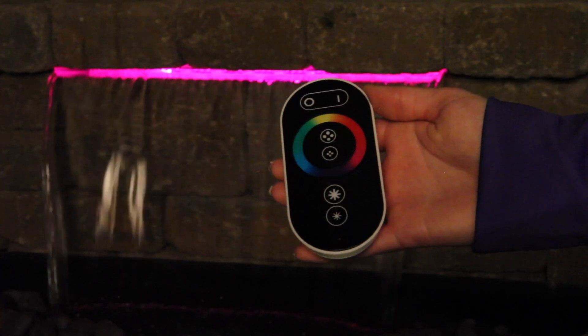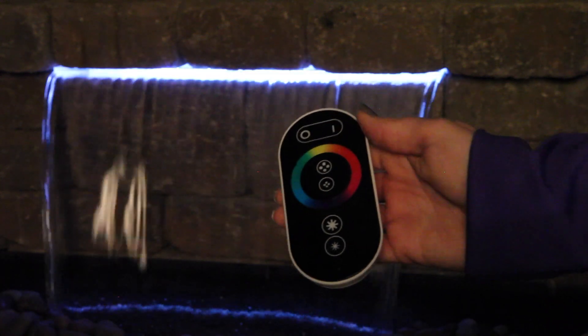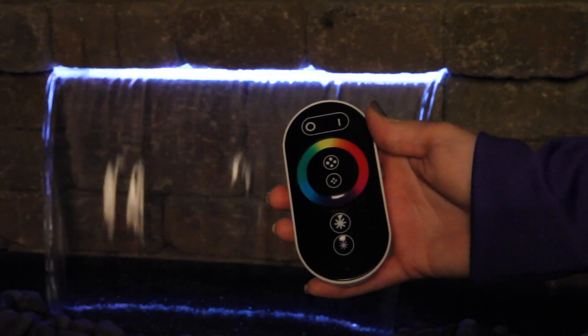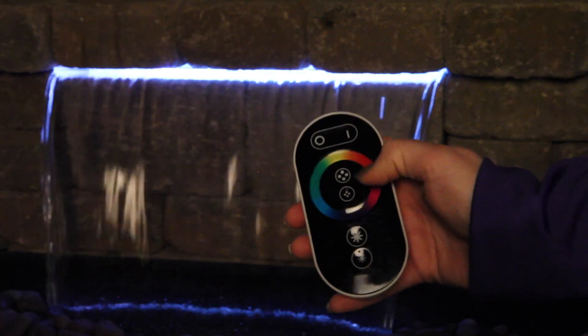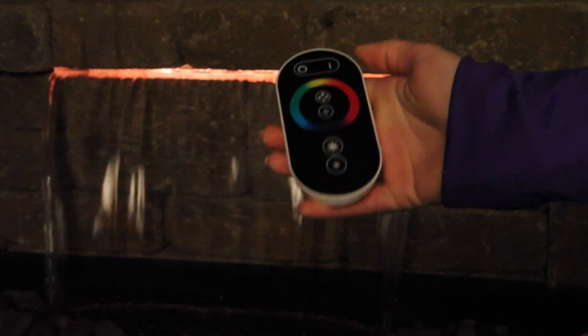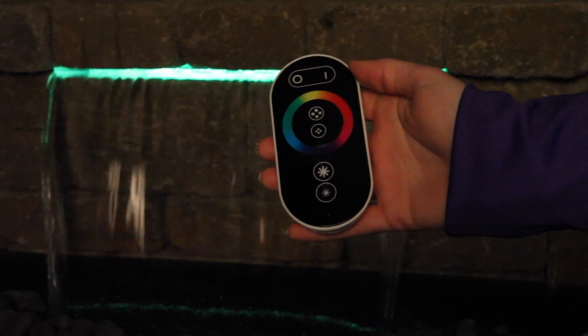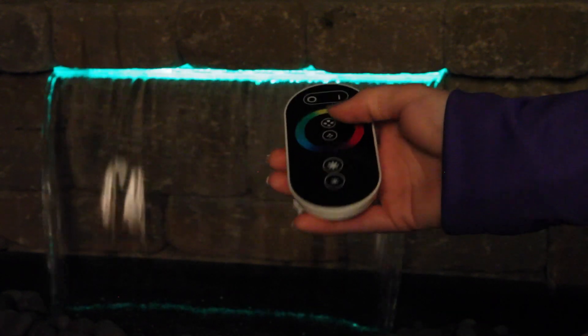To select the preset light changing modes, hold the mode selection button for 3 seconds or until the light changes to crystal white. If you press the top forward selection button, the lights will return to the last preset mode displayed in this mode. To select another preset mode, press the forward and backward selection buttons.